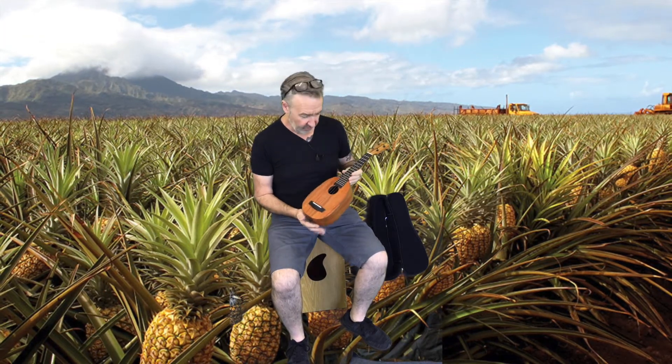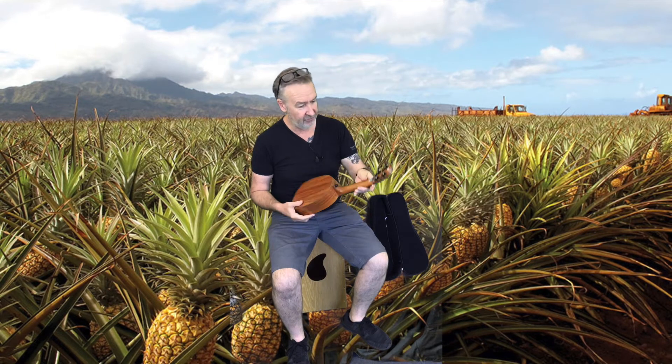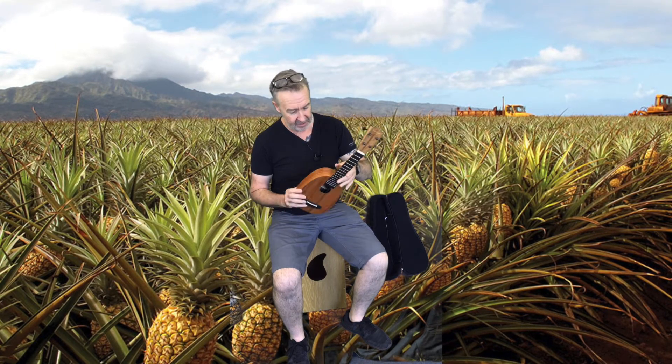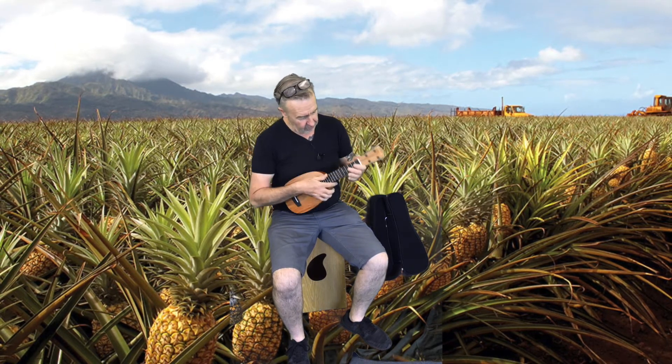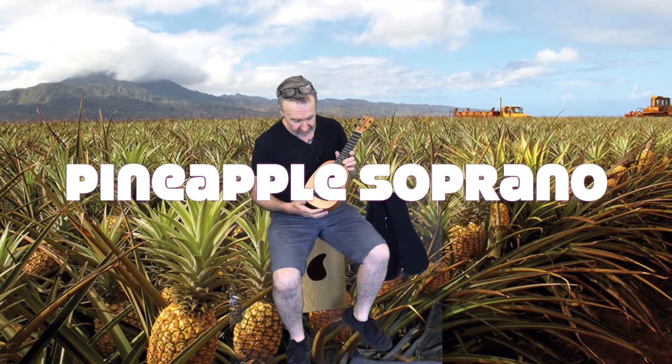Now then, this is a koa — laminate koa that runs all the way around. You've got your strap buttons, you have your open geared machine heads. This is a soprano, but you can actually get them in a concert as well.